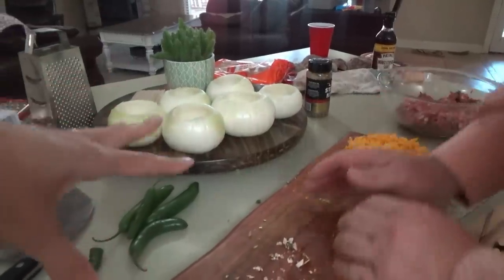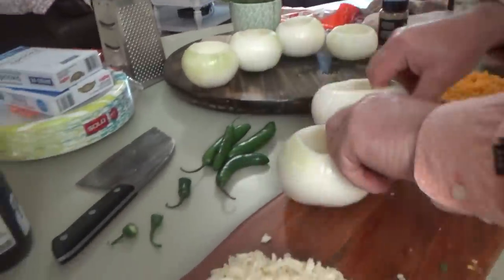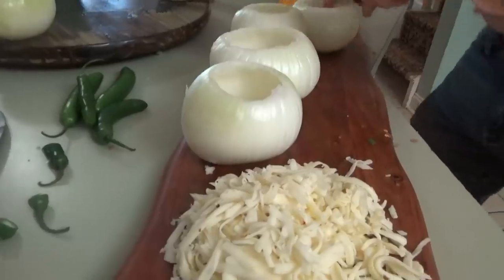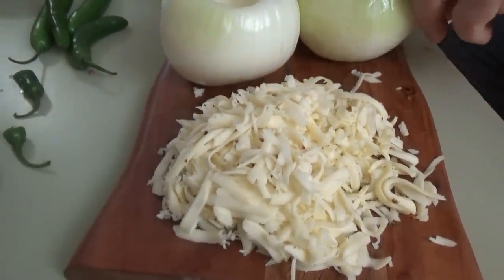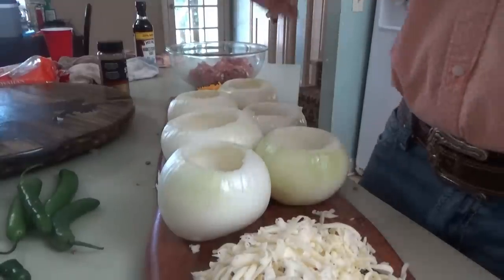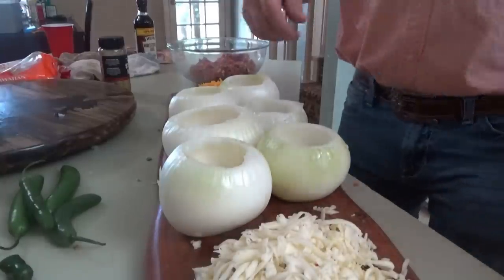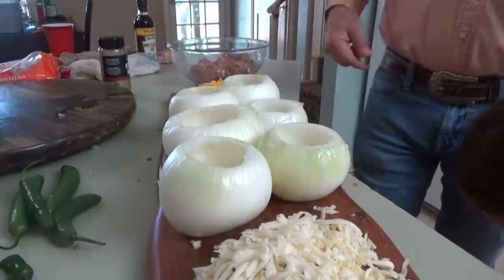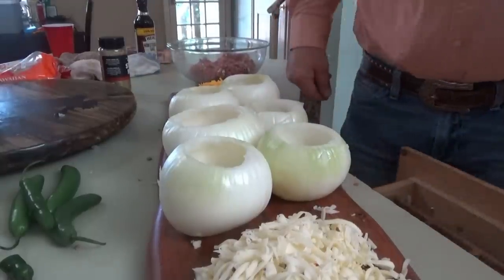So you're going to do cheese on the bottom, meat mixture, cheese on the top, then wrap in bacon. It's almost like a cheeseburger with onions - inside out. If you're looking for a low carb situation, there you go, no breading necessary. I've got some rolls I'm going to be toasting up, but you can leave those off if you want. Put a little smoked cheddar on the top.